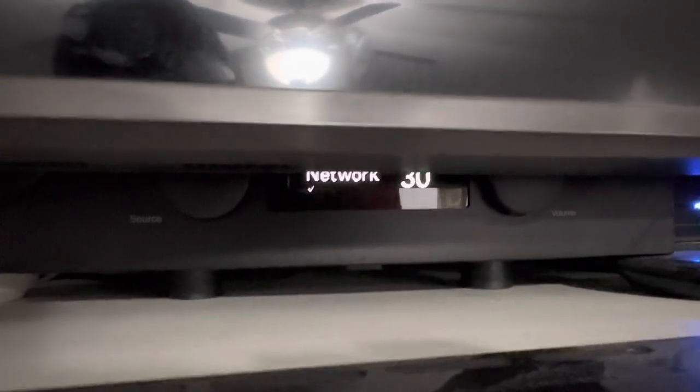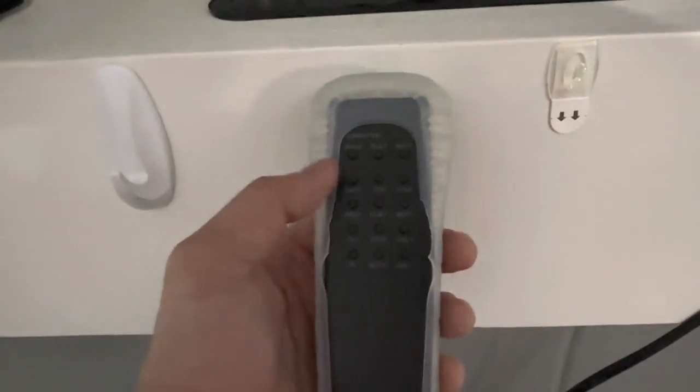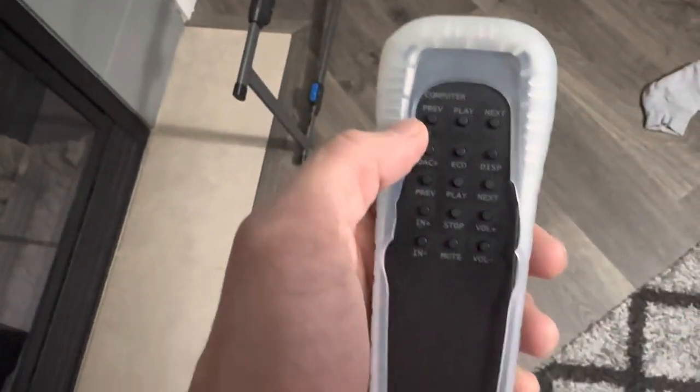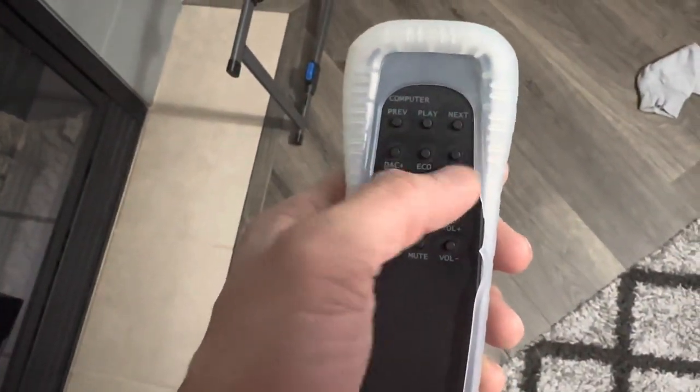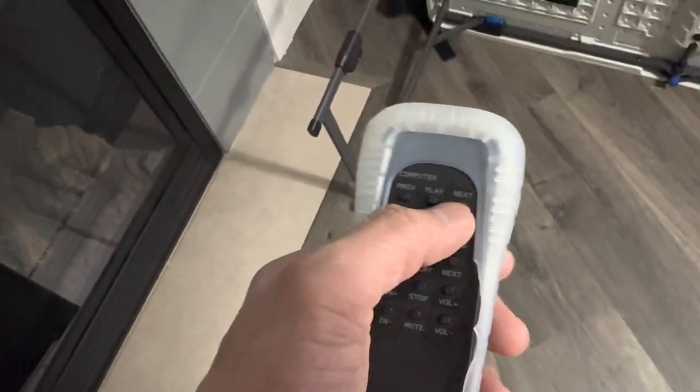I was trying to update it because it came on with the AirPlay 2. So if you look at this remote here, there's no menu on here. So let me move it here so you guys can see. To get to the menu button, you got to hold the play button for five seconds.